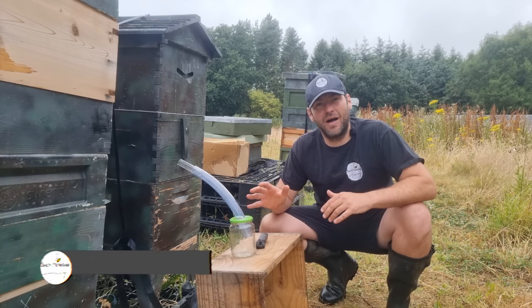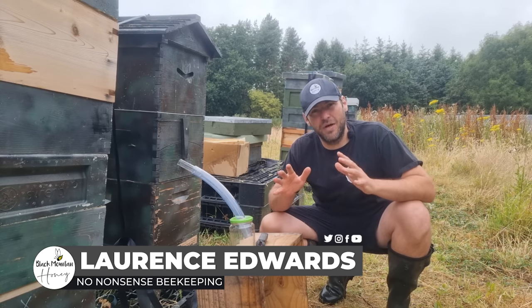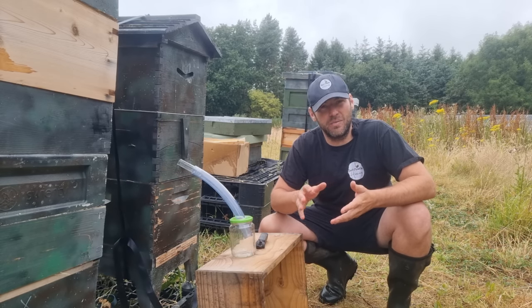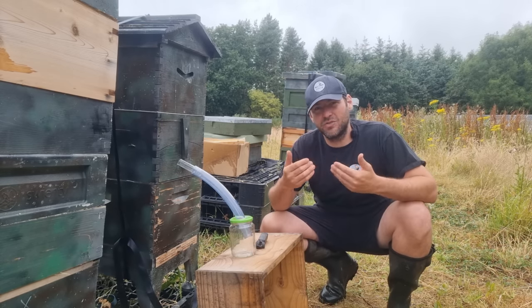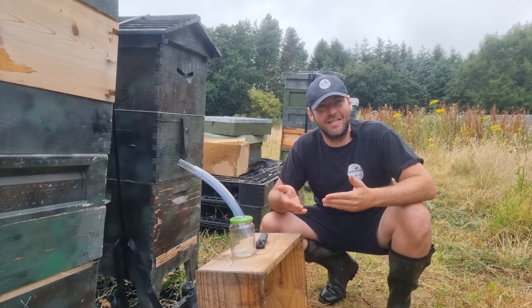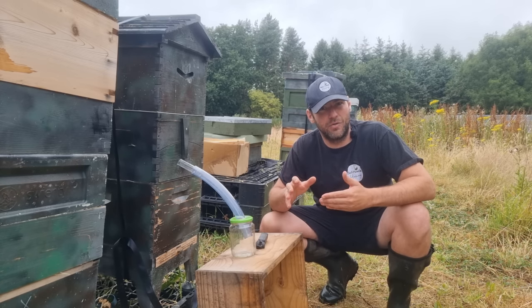As promised, I'm back here with my Flow Hive doing a Flow Hive Super Extraction version 2. I said when I did the first video that there were a lot of failures in it, and I wanted to show those failures because it'd be really easy for other people to trip up on those.